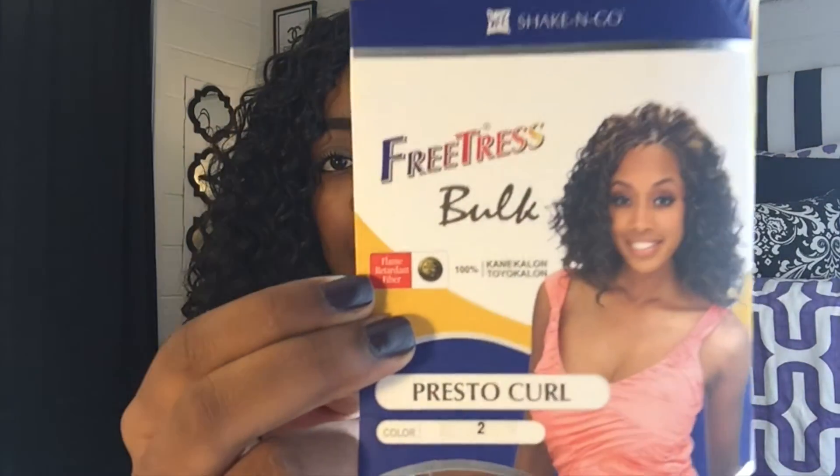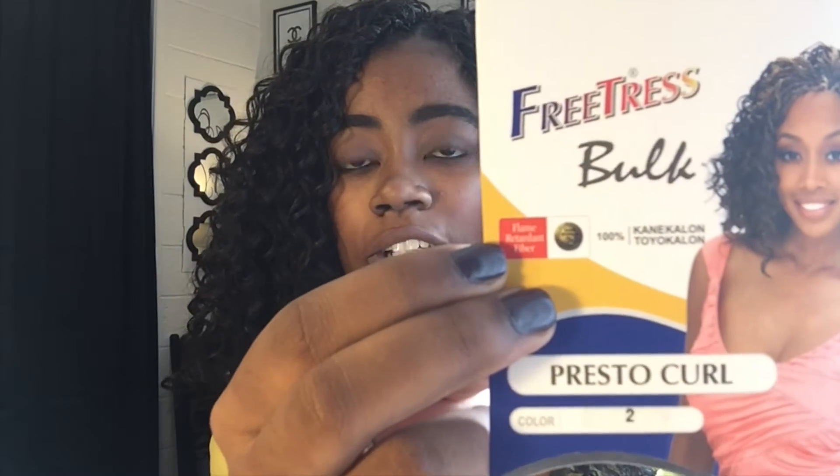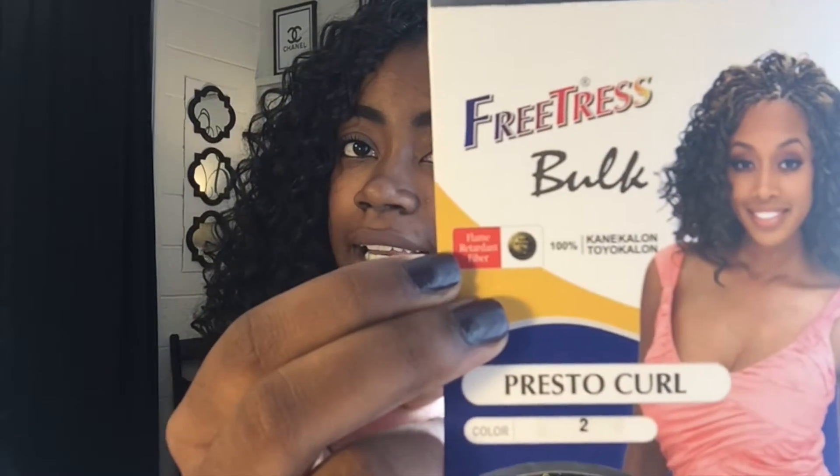I have the packaging for you guys so you can see — it is FreeTress Presto Curl, color 2. This is also crochet braids, just so y'all know. I love crochet braids and my mom loves crochet braids too — my mom does my hair, shoutout to her!